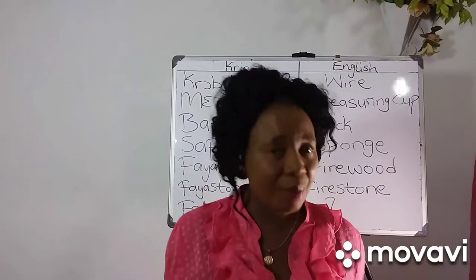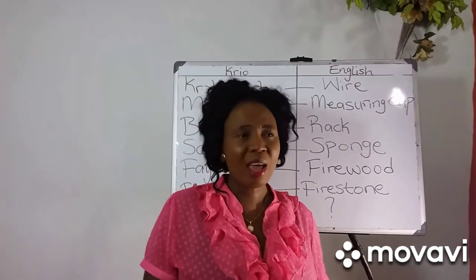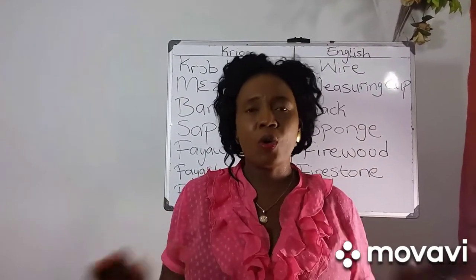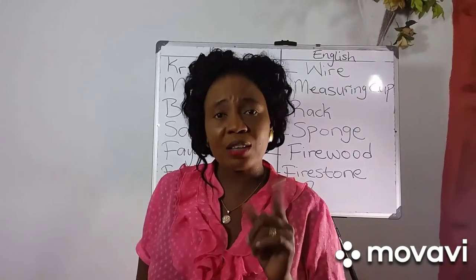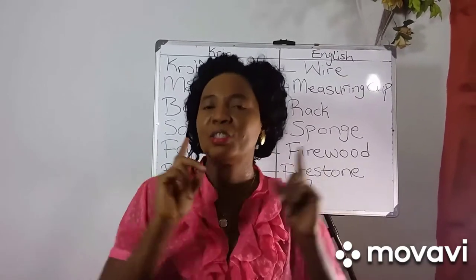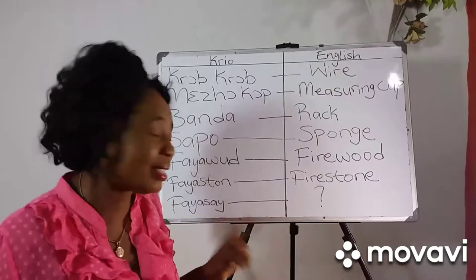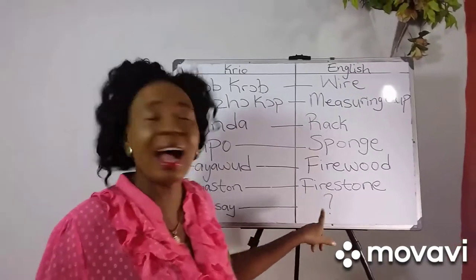Bandai — I want for dry meat fish, but I don't see the bandai. I'm not able for wash without sapo. Firewood — when the firewood dry, it is easy for cook. Firestone — one firestone no de able fo cook, so you need forget three firestone. As is baku na de fire saai. You also tell me na de comment section how we de call fire saai na English.